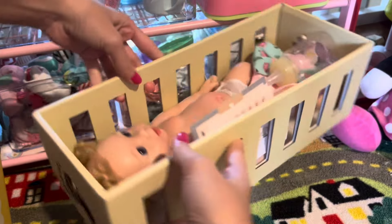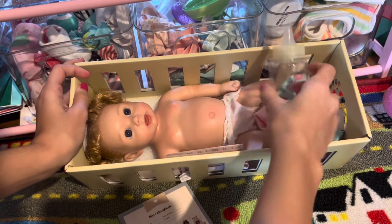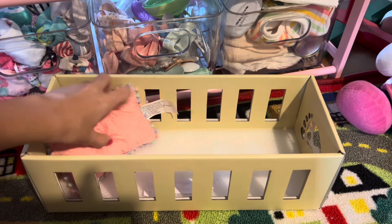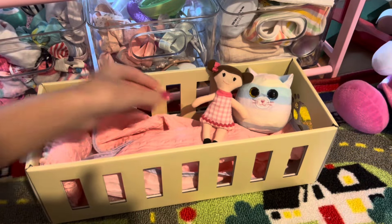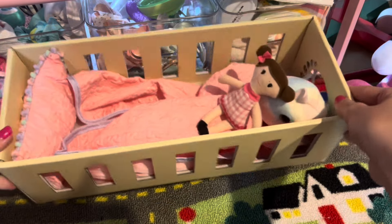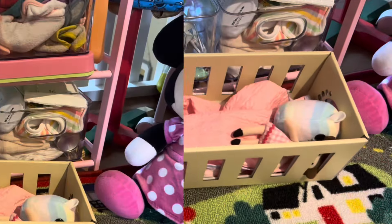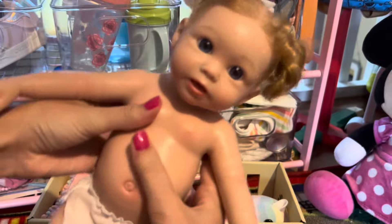Oh my goodness, first of all guys, I love how this box looks like a little crib — how cute! Like, we can just take everything out of the box and put in a pillow, a blanket, and some plushies, and now we have a little crib. That is so cool, I love how the box is like a crib!